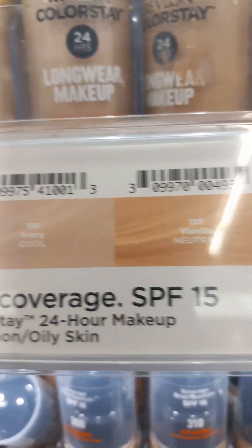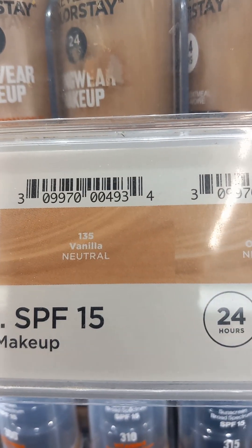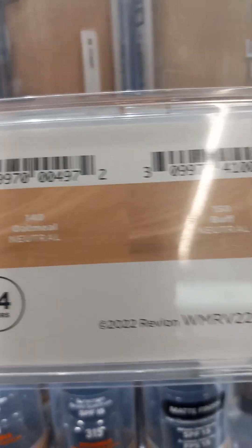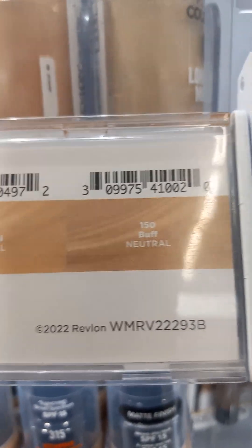110 Ivory is a cool. 135 Vanilla is a neutral. Oatmeal is a neutral. And Buff is a neutral.